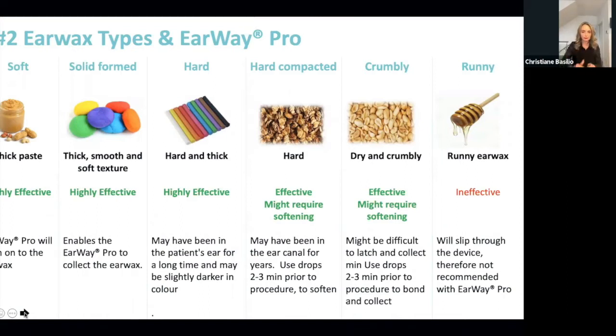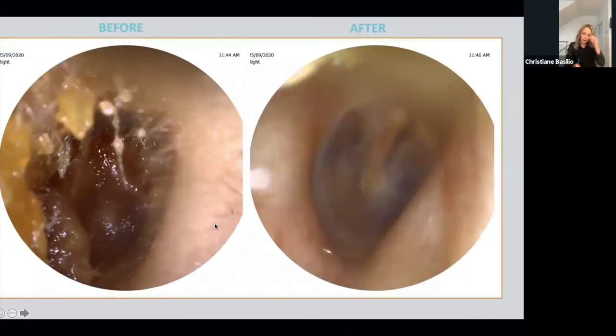Now I want to show you a picture of a real case. This was a lady around her 80s who came for a hearing test. Her ear canal was pretty occluded, and we wanted to do the hearing test and hearing aid fitting the same day. She had a friend bring her in, so we wanted to do everything in one visit. The wax was not too soft, not too hard — it had been there for a while and was a little deeper in the canal than I'd feel comfortable using the curette. I didn't want to use irrigation because I wanted to fit the hearing aid the same day, as it might affect my real-ear measurement. So I decided to give it a try with the Earway Pro, and for this lady I used the medium size.